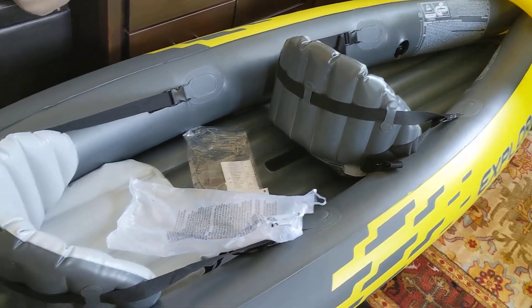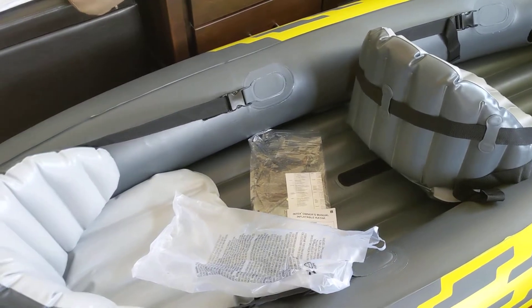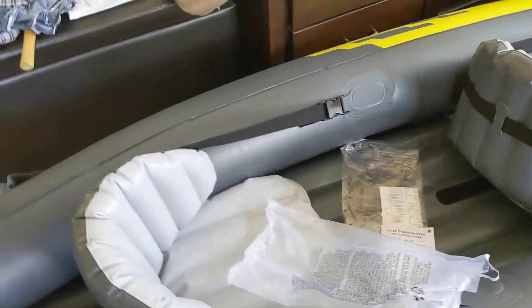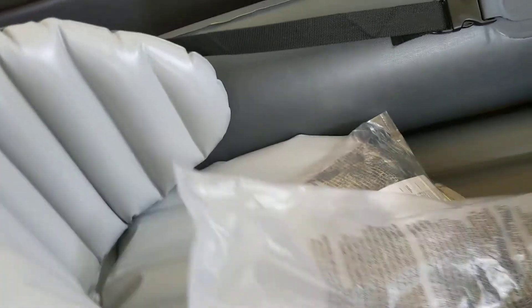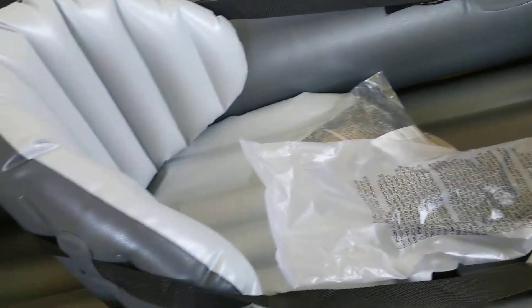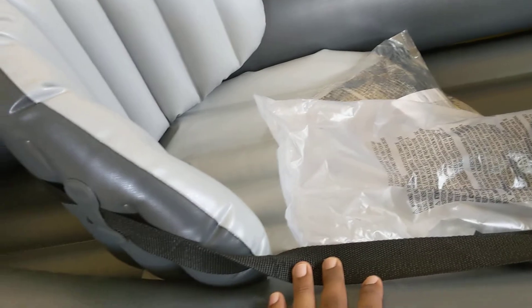I pumped air into this kayak yesterday afternoon and it has been almost 24 hours. I wanted to verify whether it holds up or not, and it is holding up — that's good. I thought they did not send me the instruction manual, but that measuring thing was actually inside the plastic sheet that was covering one of the seats. So in case you guys are looking for that, that is where you should be looking.